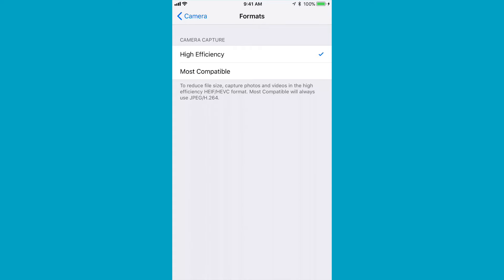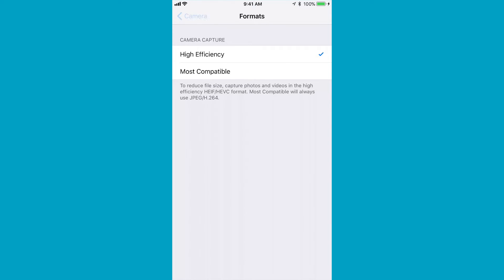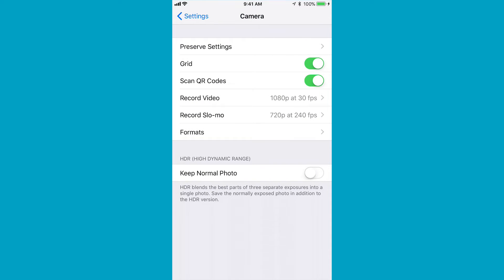On a 6S it won't work, but the High Efficiency format takes up half the storage space, so you can have twice as many photos on your device. For a lot of people this is key — they run out of room. So that covers the settings.